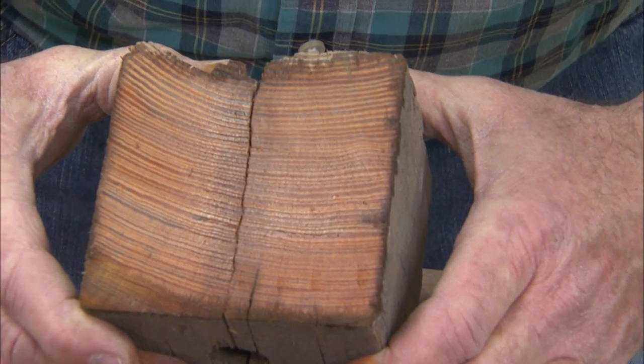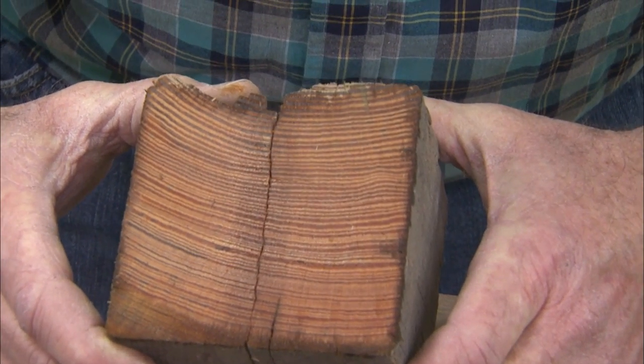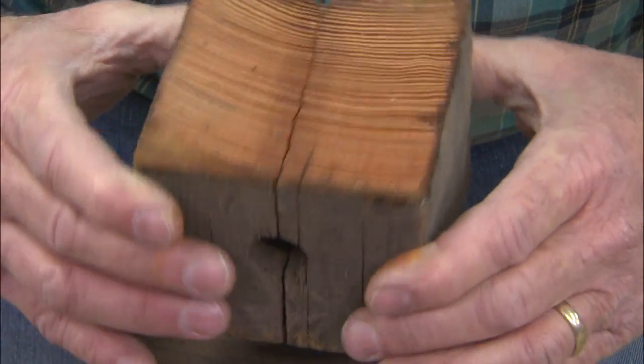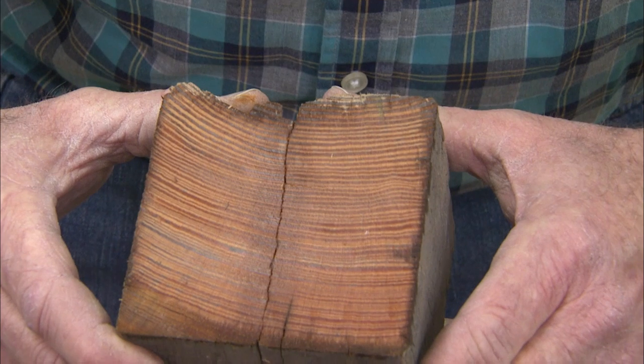A beautiful, durable conifer which is classified as softwood, but truly it can be bulletproof if it's the right sort of longleaf needle from southern yellow pine. That's a wood ID workshop.